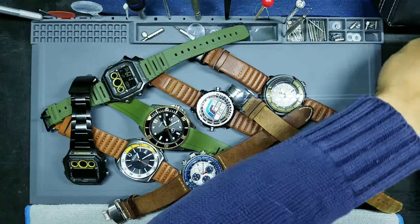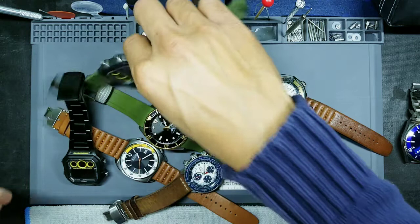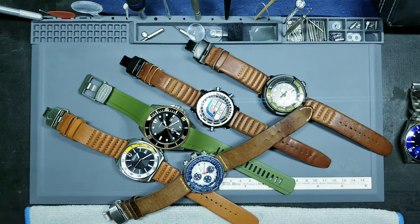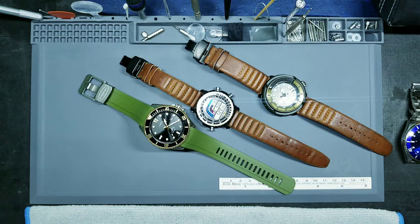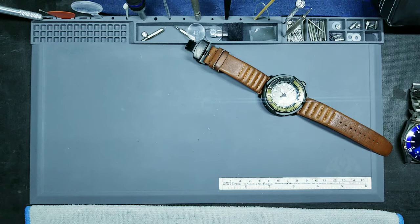Buying new watches is always fun and exciting — it's great to get a new look if you can afford to. But sometimes you don't have to go as far as buying a new watch to get a whole new feeling from your collection. Sometimes it's as simple as changing the strap or bracelet you're pairing with it, which can make the watch look a whole lot better, or at least different, and make you enjoy putting it on again.